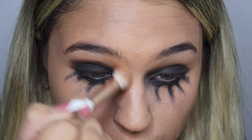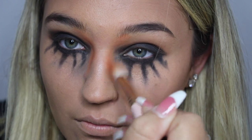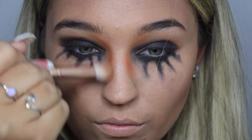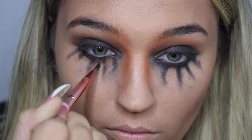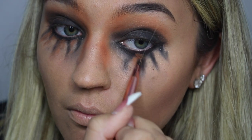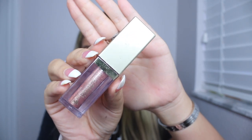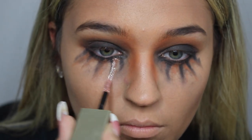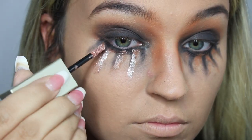Then I went back into the Kylie and Jordan palette, took the orange again, and contoured my nose up to my eyebrows. Then I took the same orange and outlined where I placed the black. Since I love sparkles, I had to add some — I took the Stila eyeshadow and placed it on top of the orange.